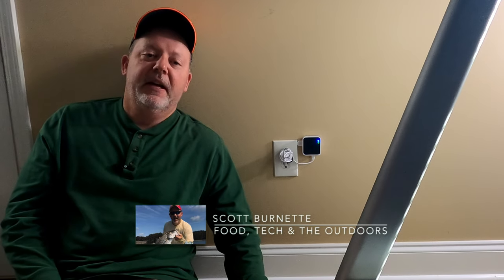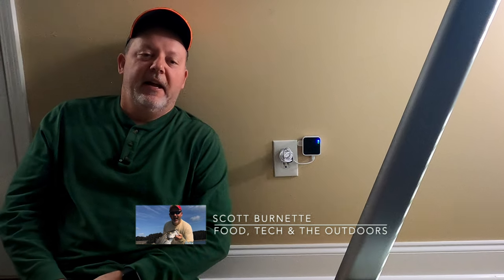Hey everybody, Scott Burnett here. Welcome back to the channel and welcome back to another video. Hope everybody's doing well today.